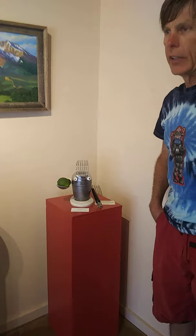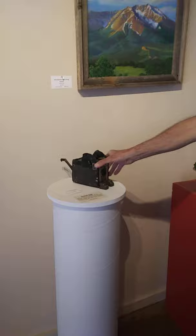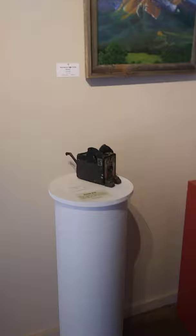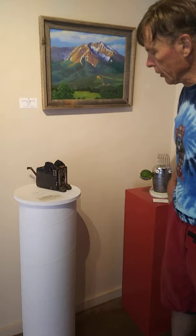Our next item — I bought some property out in the prairie, and as I was walking the property, I found this old Brownie box camera that was just kind of half-emerged out of the sand. So I pulled it out, shook all the dirt and sand out of it. All the outside cover was disintegrated already, but the bones and the metal portion were still in pretty good shape.